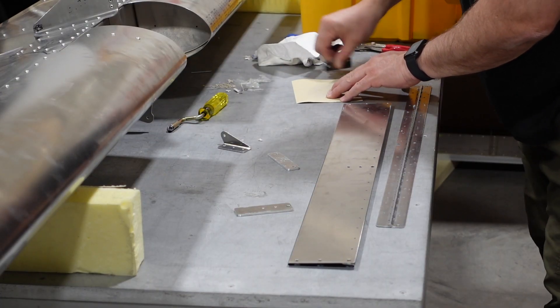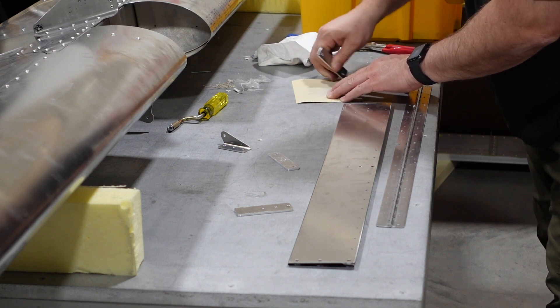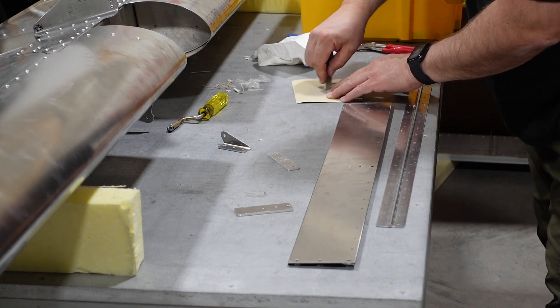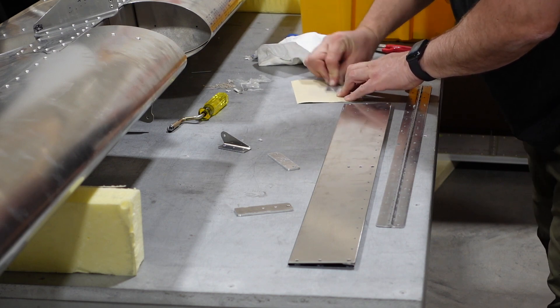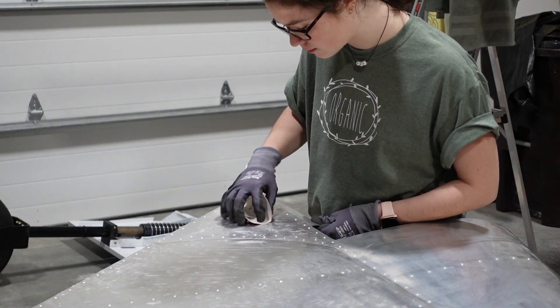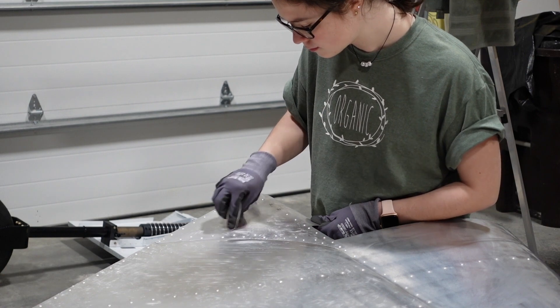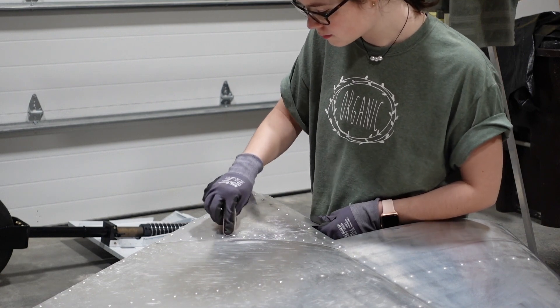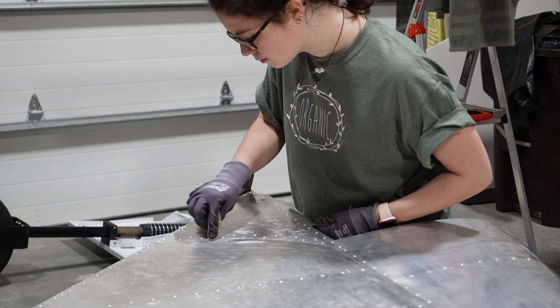Here I'm basically taking off those edges and smoothing up the three pieces that stiffen up that elevator trim tab, just making sure they're nice and smooth before assembly. My daughter came out and decided to give me a little hand scuffing up the rudder, and then we started doing wet sanding and wet scotch briting of all the other remaining parts that needed to be painted.